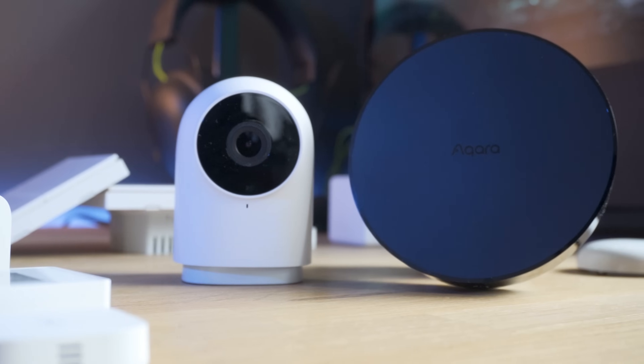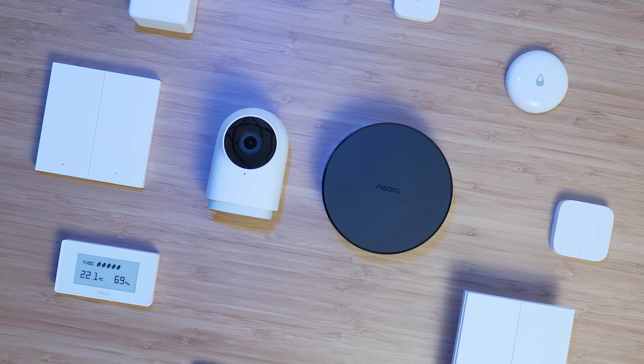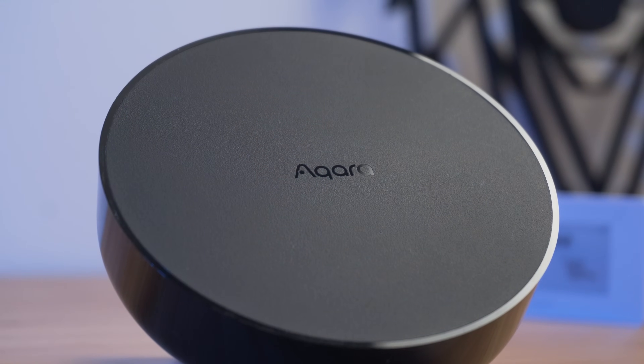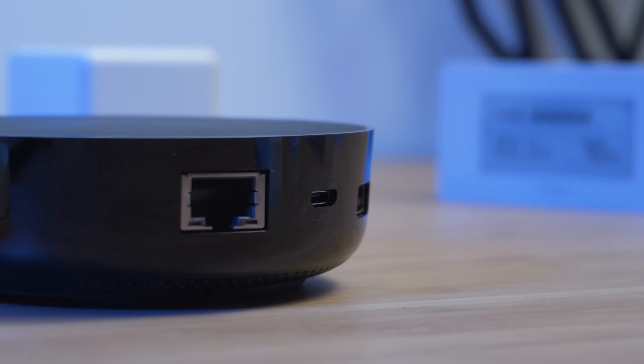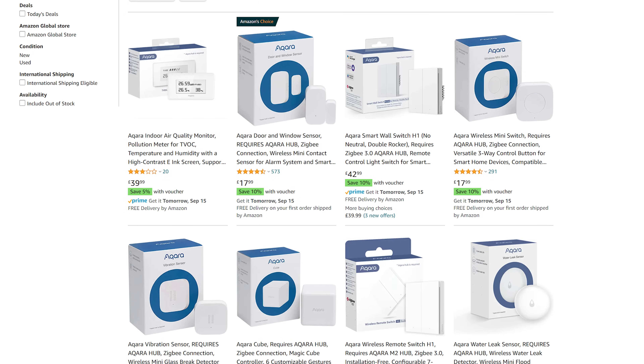The Aqara smart home platform overall is solid. The sensors I hadn't used before were the new wall switches — which I really like, they are super responsive — the air quality sensor, the camera, and the hub. If you are a beginner looking to get into the smart home world, the Aqara M2 hub is a great way to do that: it's fast, easy to use, they've got loads of devices, and it works really well. If you're a Home Assistant user, you might not need the hub, but the sensors and devices are a great addition — well supported, very competitive on price, and now easier than ever to get in the EU and the US.